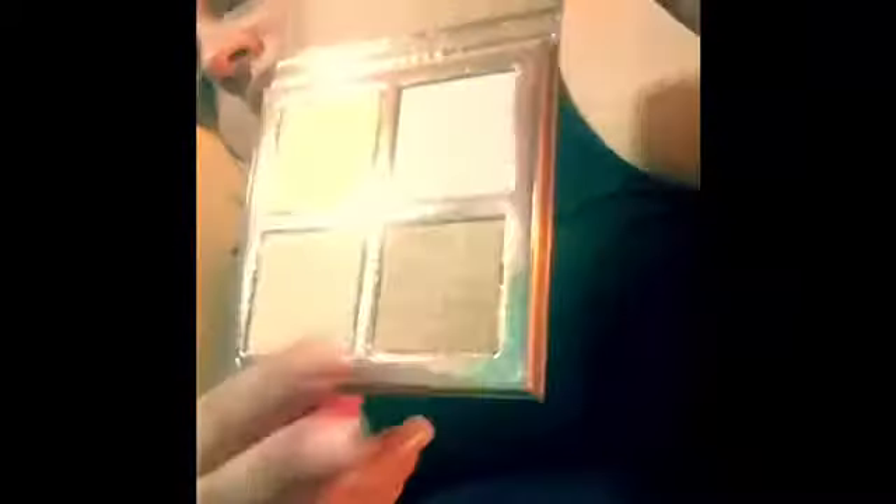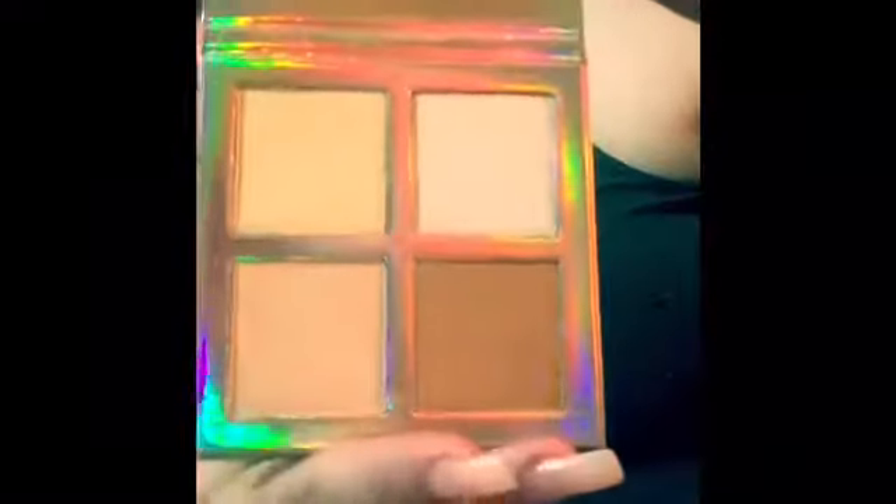Okay guys, this is the other highlight bronzer palette, and this one is called Luminous. Y'all can see — that's the bronzer, obviously. What's the first shade?